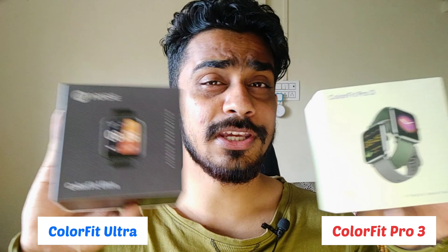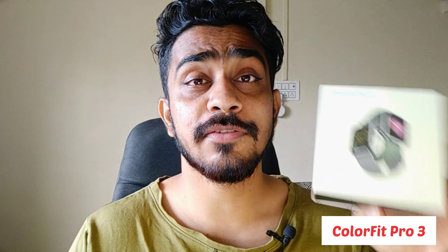Hello everyone! Welcome back to my YouTube channel. In a recent Amazon sale I bought two watches — the first one is Color Fit Pro 3 and the second one is Color Fit Ultra. In this video we will unbox the Color Fit Pro 3 and see how it is. So stay tuned.